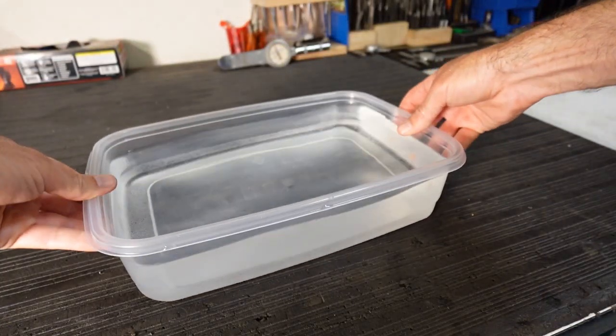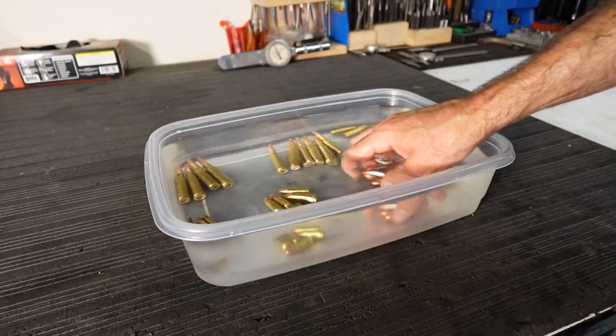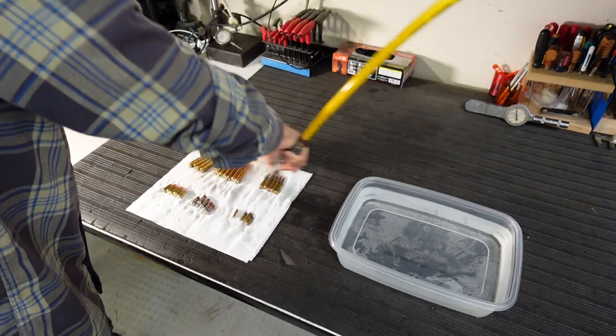So what is this scientific study that I devised to test this ammunition? Well, I got some Tupperware, filled it up with water, and put five rounds of these different types of ammunition in there and let them soak for 24 hours. That's it. So let's talk about the results.